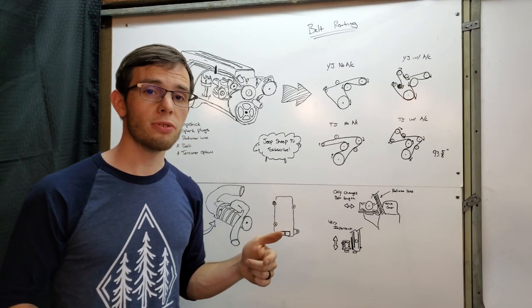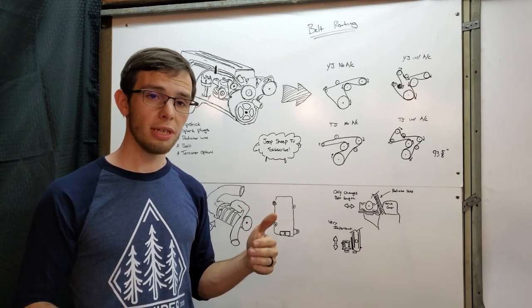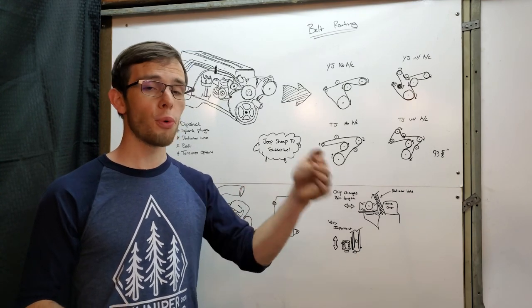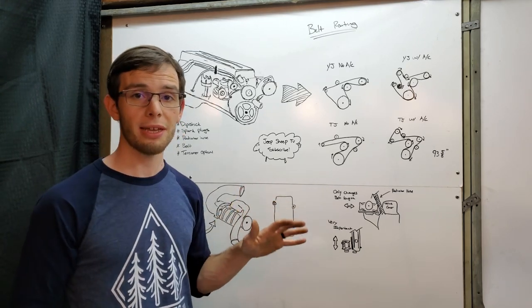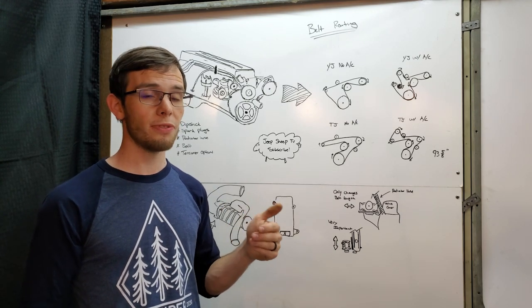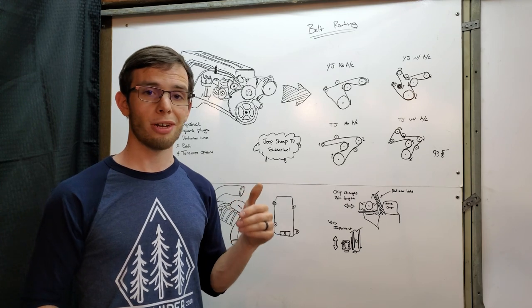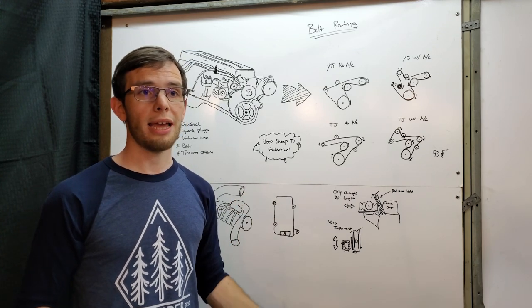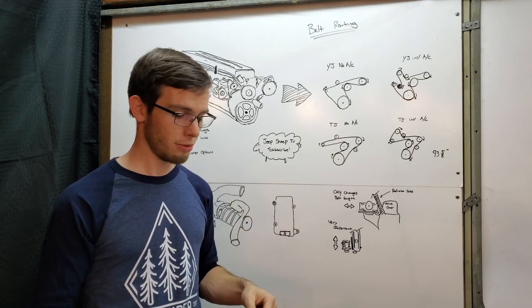Another interesting thing I found is that with the Eaton superchargers, they're generally intended to have the throttle body before the supercharger — which is not what we did in this case, and we're going to talk a lot more about that in future episodes. Most of the time when you see this in an OEM build, they have the throttle body before the supercharger, and the Mercedes that we took this off of did not. So there's a little bit we can talk about later.